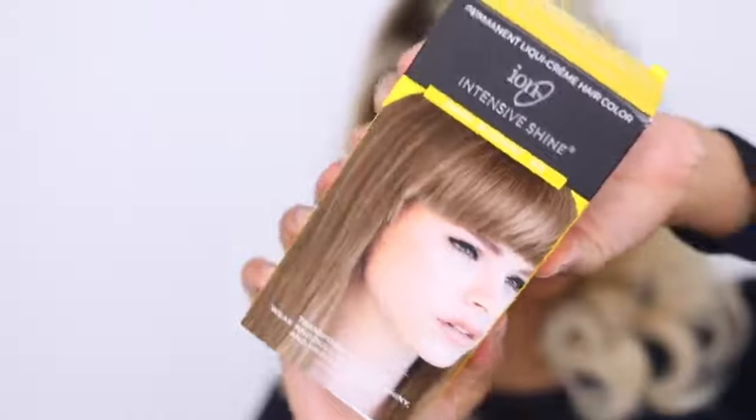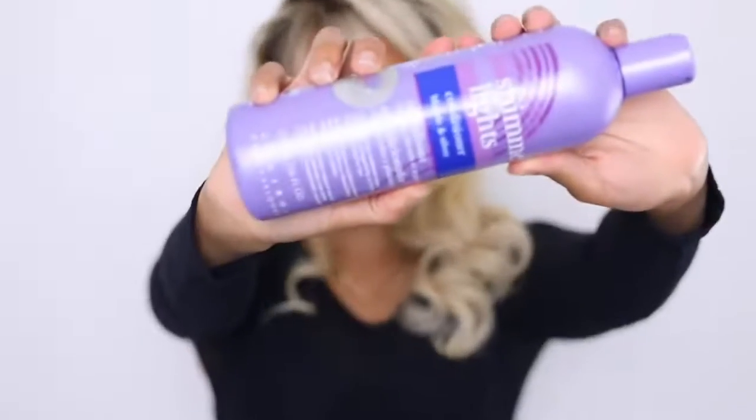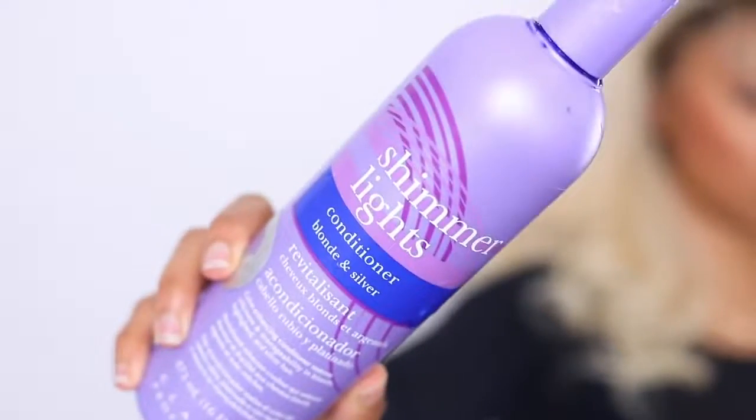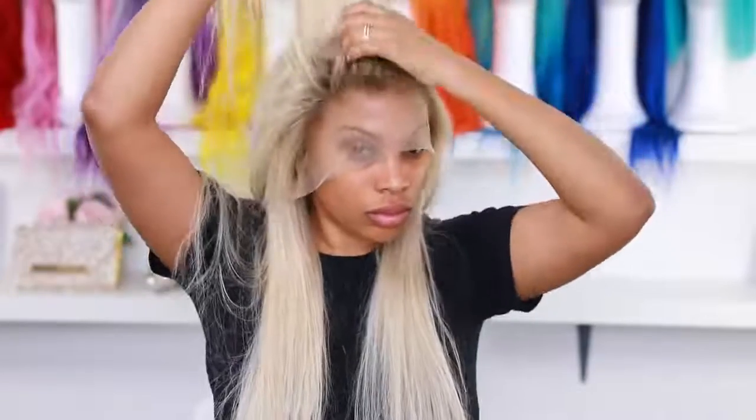For the roots I'm using a box dye by ion — this one is the 6N dark blonde. I'll put it in the description bar down below. I wanted a dark blonde shade for the roots. After applying I stepped off camera to wash it out, and I'm very happy with the colors — it's not perfect but I can work with it. To tone the 613 hair I went in with some purple shimmer lights conditioner.